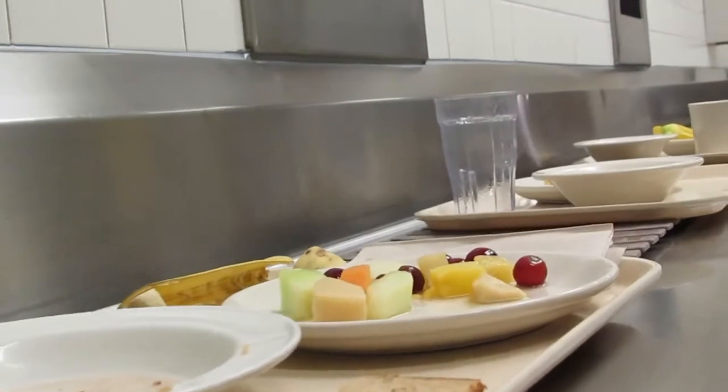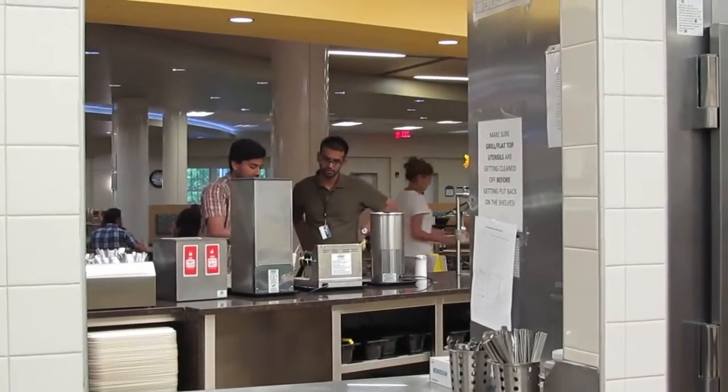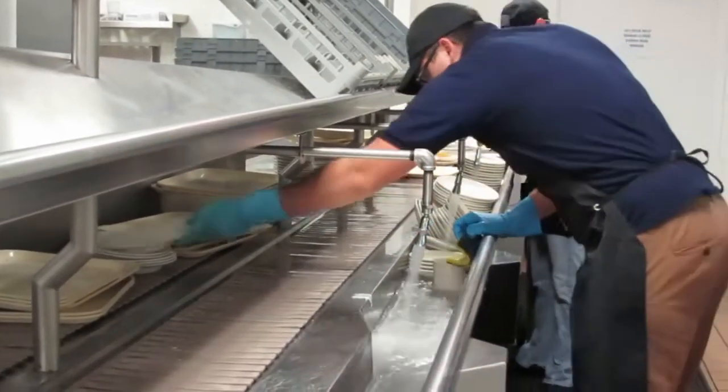If you are working both dishroom and dishroom cleanup, be sure to go clock in at level 2 for the dishroom cleanup portion. First, you must clean all the dishes. Customers have 30 minutes after the end of the meal period to eat. Double-check the dining hall to ensure no one has left their dishes. Once the final dishes have been washed and run through the machine, you may begin closing the dishroom.